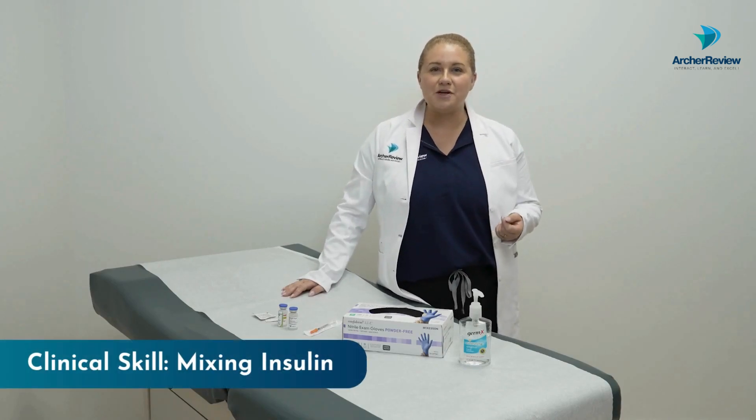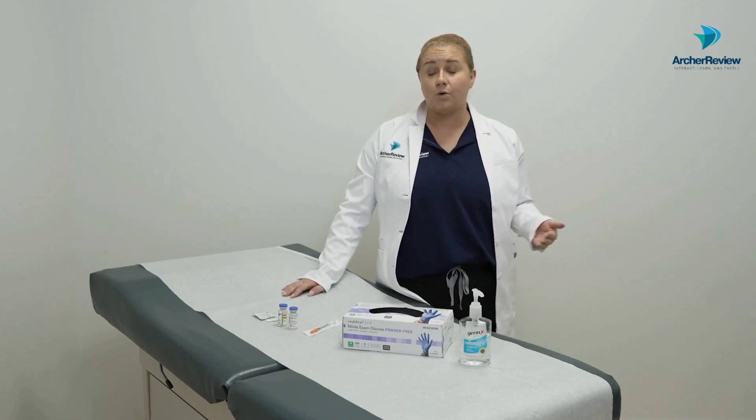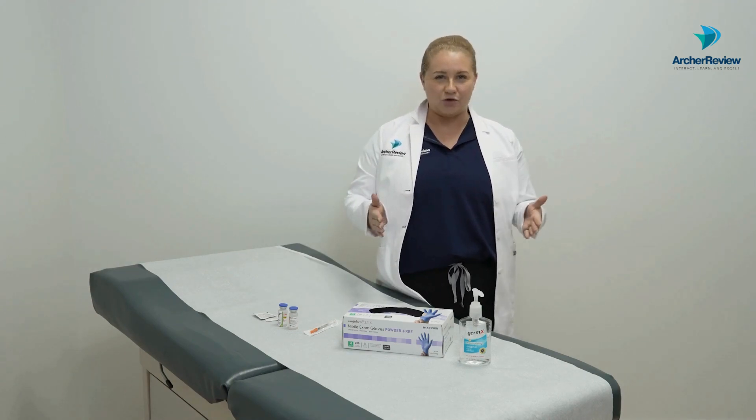Hi everyone, Dr. Taylor from Archer Review here and today we're talking about mixing insulin. This is when we take our intermediate acting or NPH insulin and mix it with a short-acting insulin, like regular or rapid insulin aspart. There's a very specific order we do everything in, so let's talk through it.